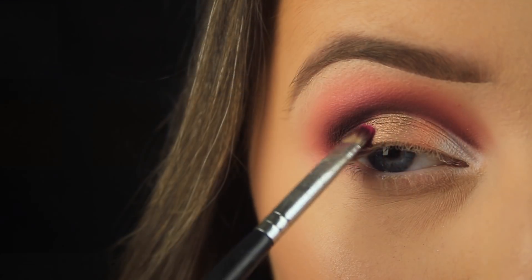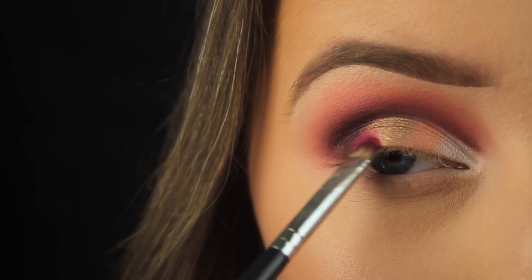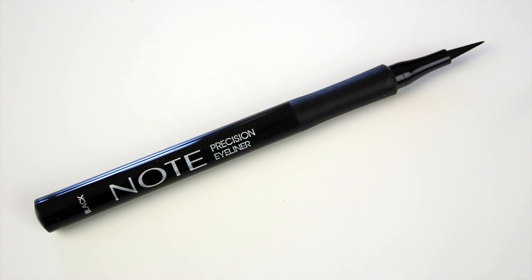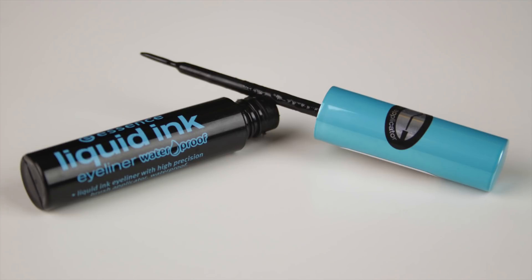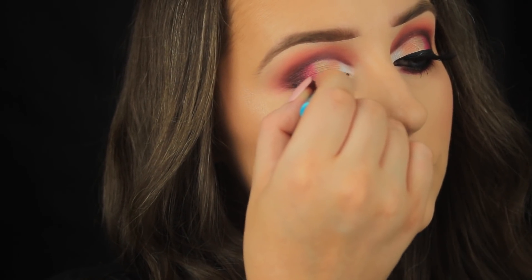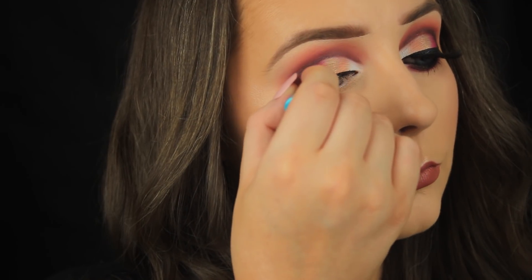Now, this Bahamas shade does stain so exercise caution with that. Then I'm taking the Note Cosmetics precision eyeliner and lining the eyes — no wing, keeping the look nice and round. I'm then taking the Essence Liquid Ink eyeliner, my favorite eyeliner of all time, and using that to fill in the outline.